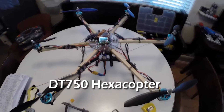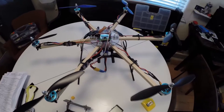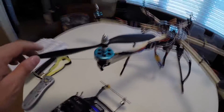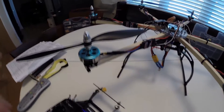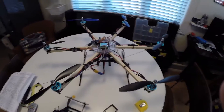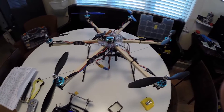Another copter build, this time it's a hex. I had a bunch of these DT 750 motors I bought when I first started getting into the hobby. I realized I'm not really big into the big multi-rotor, so I built this up and I'm gonna stick it online for sale.